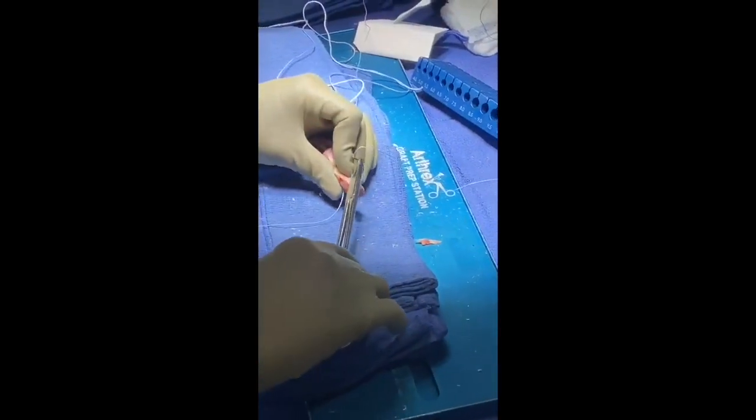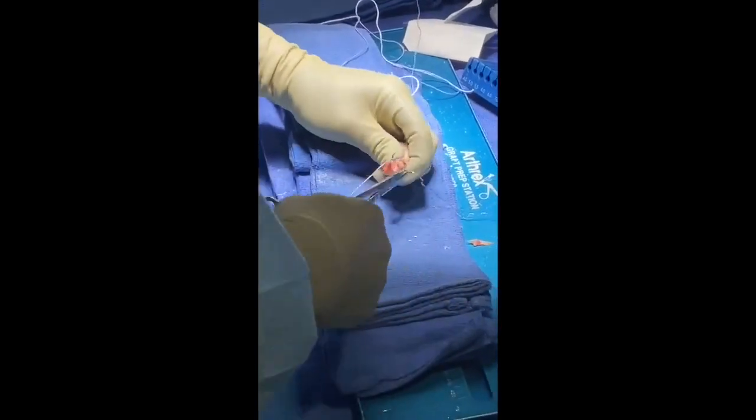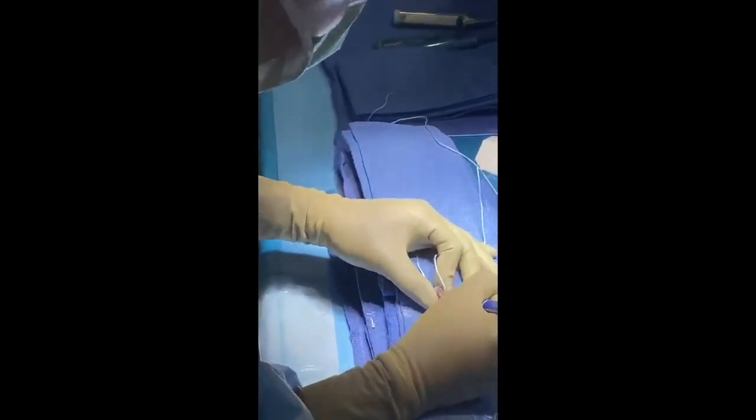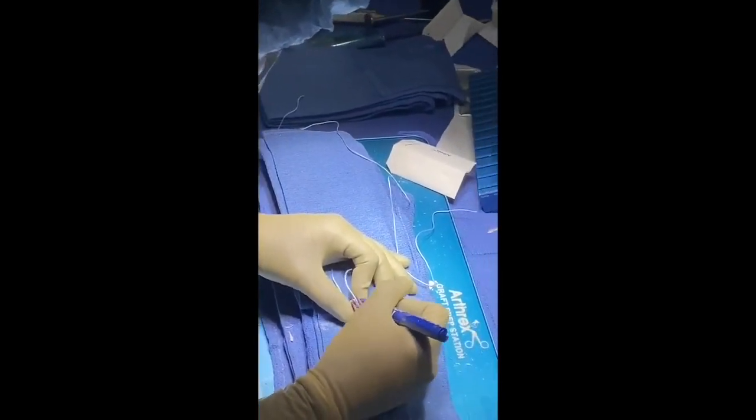For grafts involving a bone block, the passing suture should be placed more proximally along the bone to guide the tip of the bone block during passage, as opposed to more centrally placed sutures. Additionally, the bone-tendon junction should be clearly marked for both the femoral and tibial bone blocks.